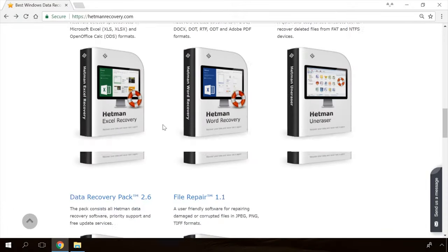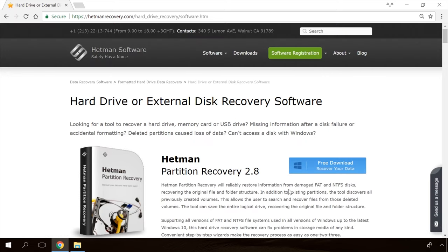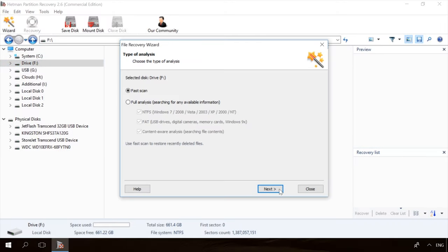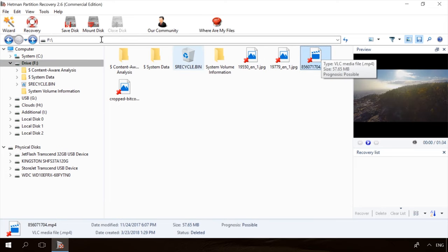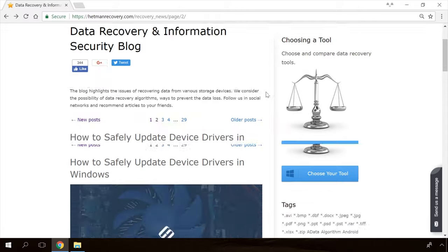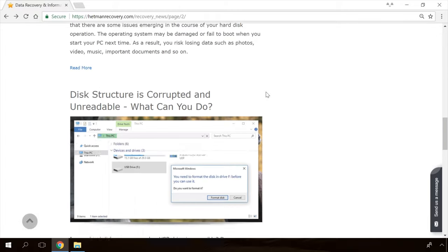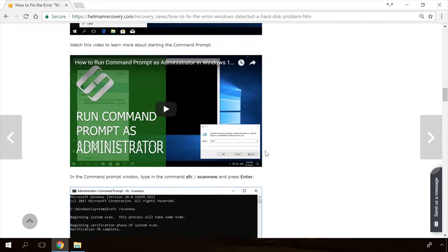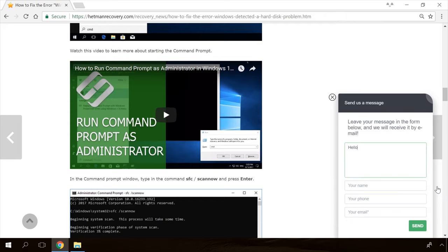If you need to recover deleted data, view or restore removed browsing history, Hetman Software Products will help you. Follow the link in the description, download the necessary program for free, install it and analyze the disk. The utility will show you the data you can recover. In our channel and blog you will find solutions to any problem, from installing an operating system to fixing bugs and errors or optimizing mobile gadgets. Our specialists will answer any questions you ask in the comments.